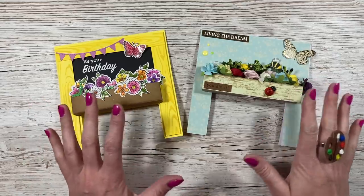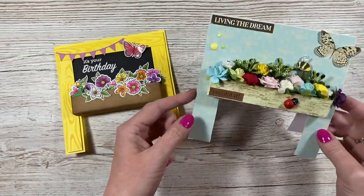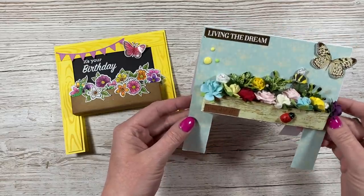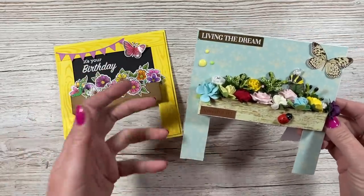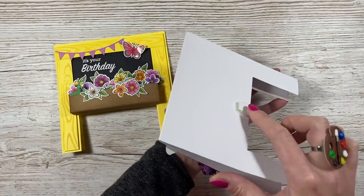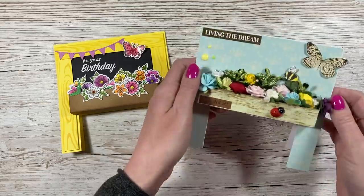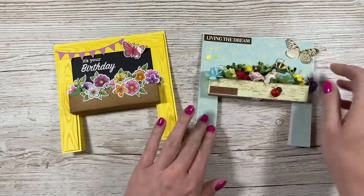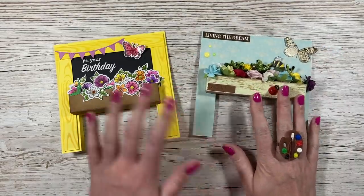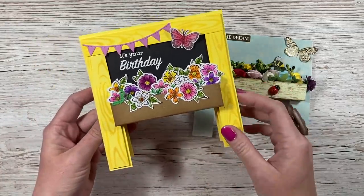I hadn't really heard of this style. I didn't know it was called a chalkboard card. Basically mum made me this card early last year and I've had it displayed in my craft room for a long time, always thinking I should do that as a tutorial because I think it's wonderful. She got inspiration from Pinterest and then I saw a really pretty one by Inking Idaho.